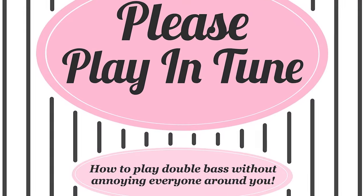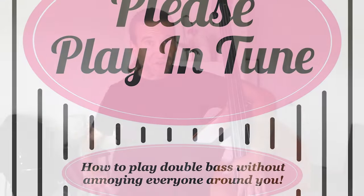I've been a big fan of Lauren Pierce for years and I was so pumped to hear that she had this new intonation resource coming out. We're so excited to announce: Please Play in Tune. What a great title and what a great resource. It has been changing the way I think about intonation and the accuracy of my intonation ever since digging in.